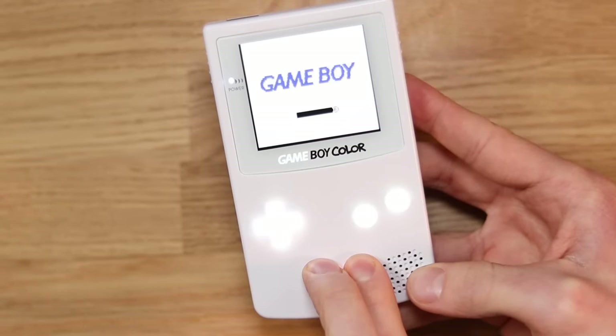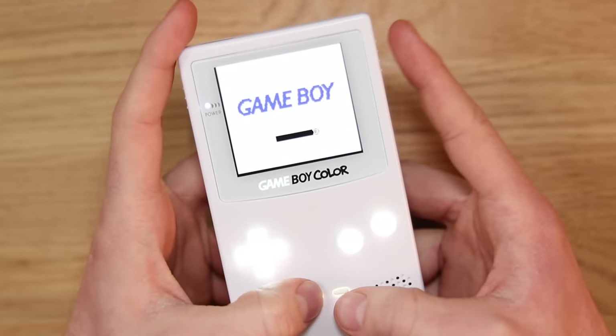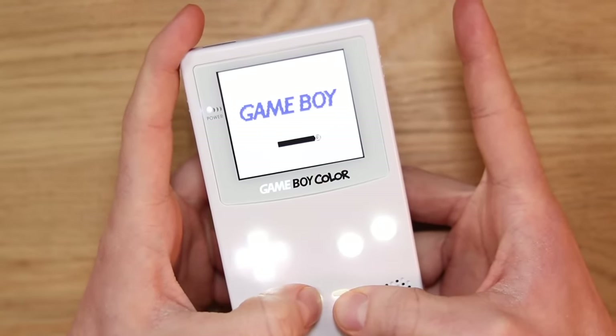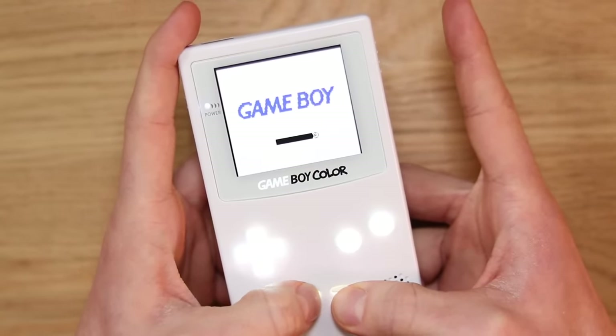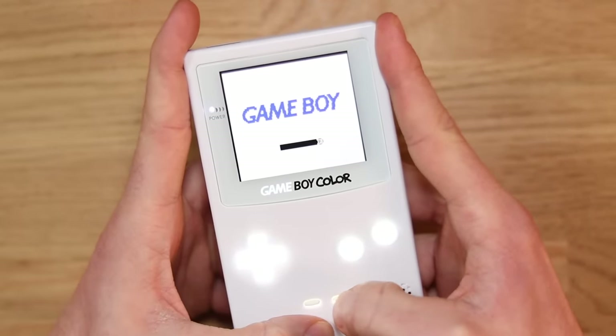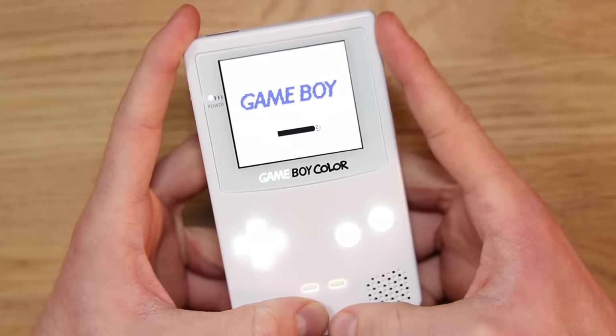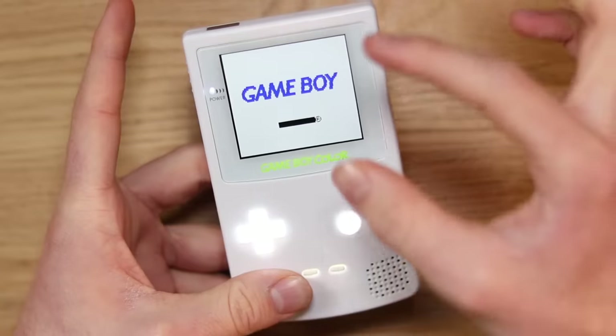When you press start and select together you can actually change the location of the screen. If something's not displaying correctly, you can move it up and down by pressing the start and select buttons. As you can see when I press that a lot, it's going to go all the way down and a massive black line at the top will appear. Pressing start moves it back up so you can find that perfect center.